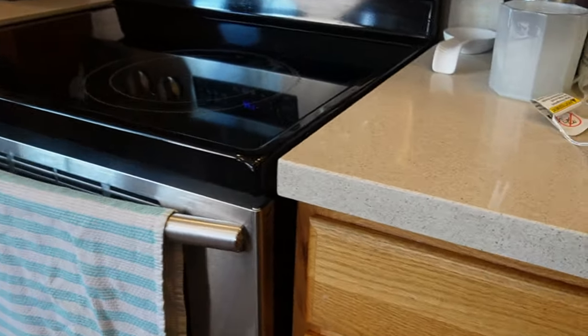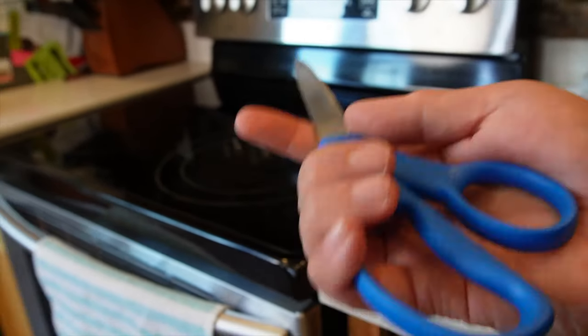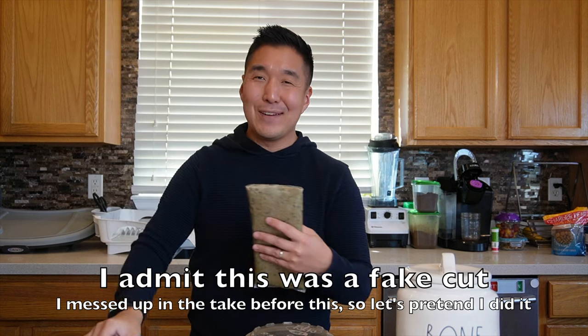Now this is that moment where you have to find a pair of scissors to cut the pouch open. Of course I knew these were right here so we're good to go. We just cut off the top — it's super easy — and here's where I think I actually do things differently than most people.